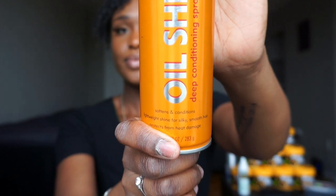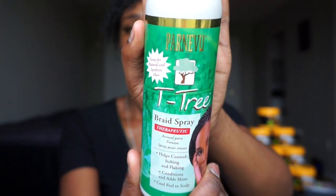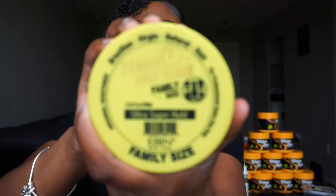Another thing I like using while doing braids when I'm done is the Cantu Sheen Spray. Not only does it smell good but it provides a nice shine and moisturization for the hair. It's this orange bottle or can — it smells so good. Also it's therapeutic and you will feel a cooling sensation on your scalp. This is the only braids spray that I recommend to my clients — this is the Ultra Super Hold.